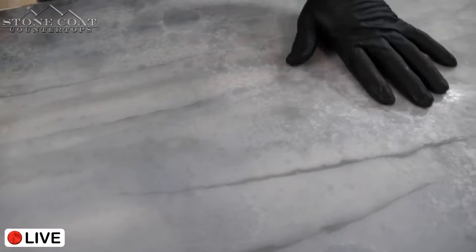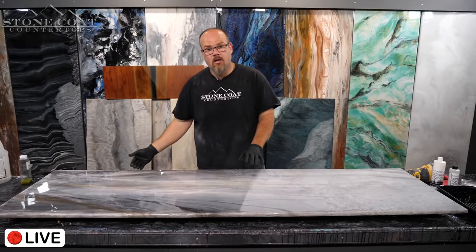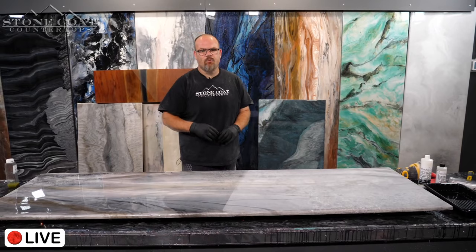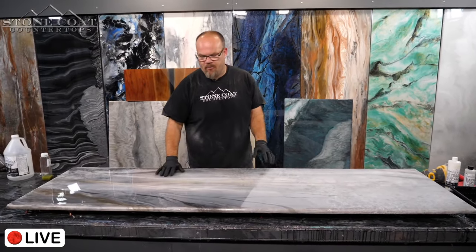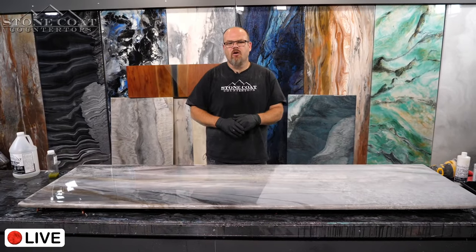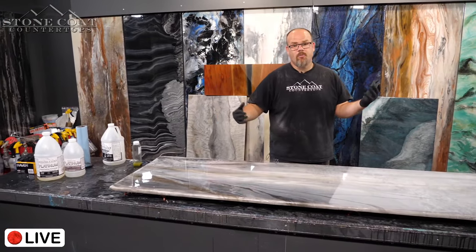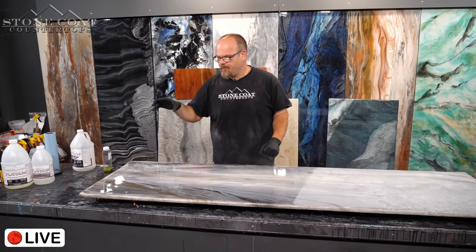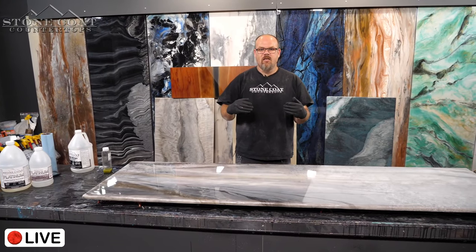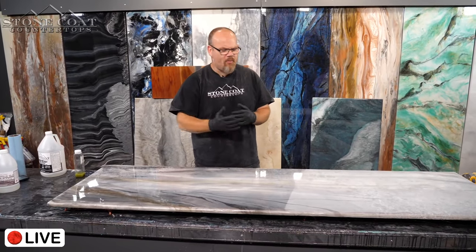I tested 120 grit — it went really well. You could probably go even heavier. If you miss that recoat window and you're just doing color and clear: sand heavy, then wipe with xylene. Xylene is pretty aggressive and will almost re-emulsify the surface to wake it up so you can bond to it. Don't just scuff sand with 220 and then throw down your clear — platinum needs more love in that bond because of its different formula.